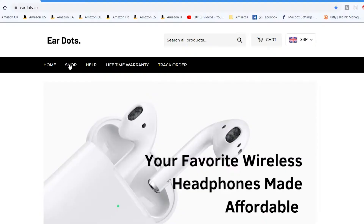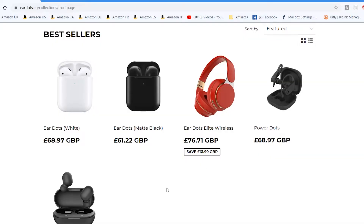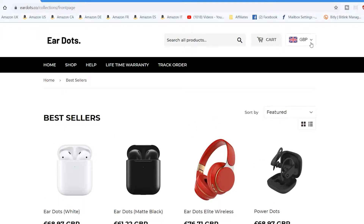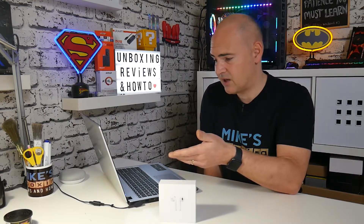Let's have a look in their shop. We've got EarDots at just under £70, which is roughly half the price of the genuine article. You've also got the PowerDots at a similar price. You can change the currency at the top — they deliver anywhere in the world with no restrictions. EarDots.co are based at 5792 West Jefferson Boulevard, Los Angeles, CA 90016, with email help@eardots.co. So it's a genuine company in the US.